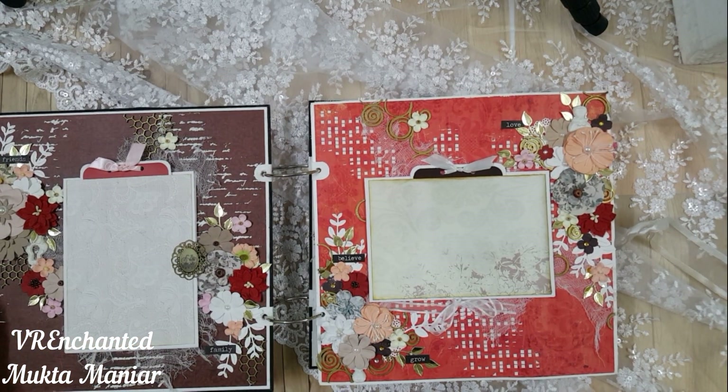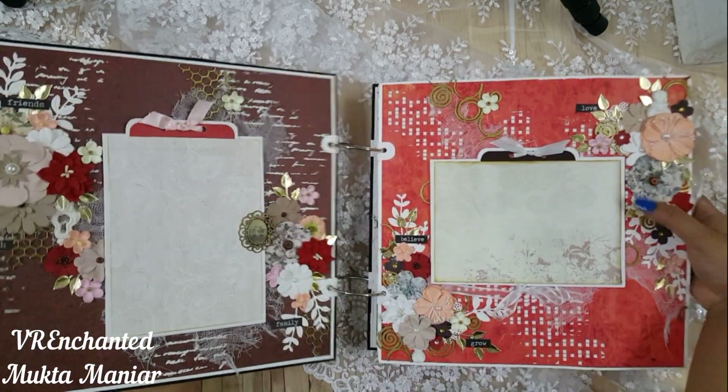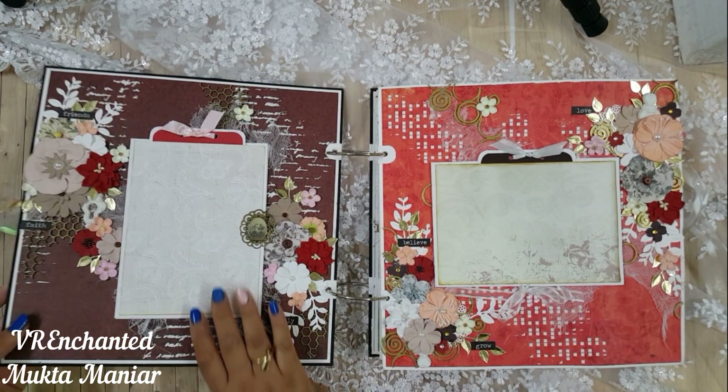On the inside you'll be able to see an array of colors. I kept the entire scrapbook in rainbow colors, as you can deduce from the cover itself — all the colors used inside are on the cover as well.